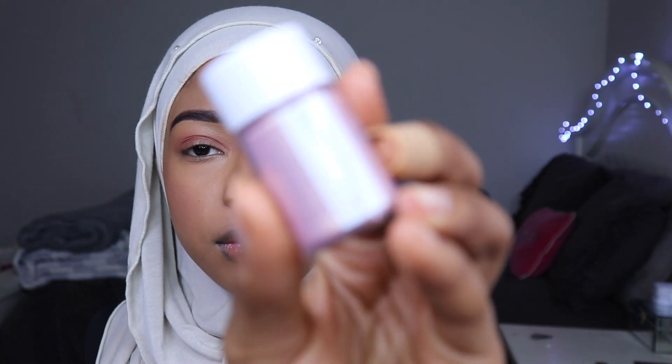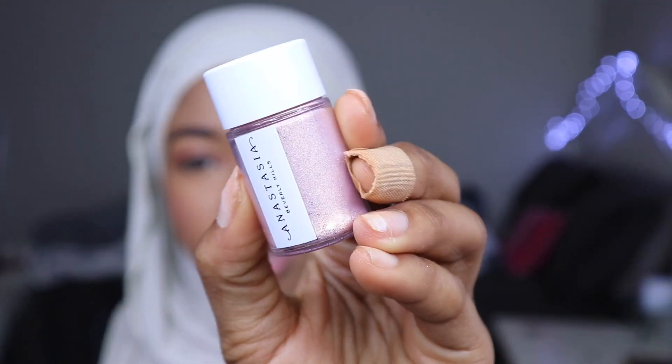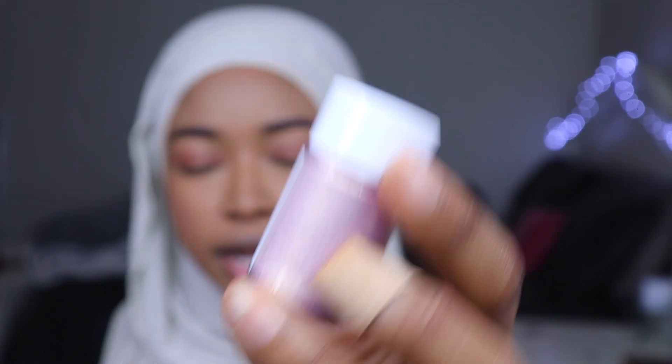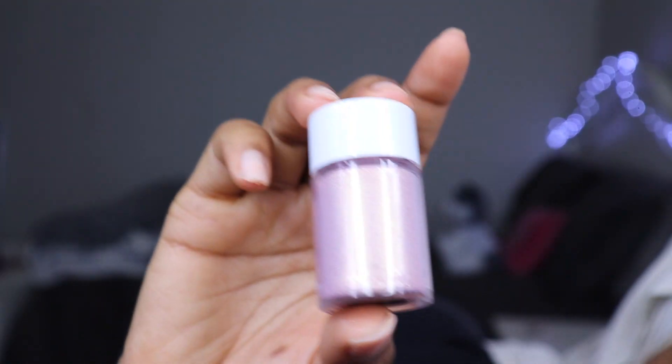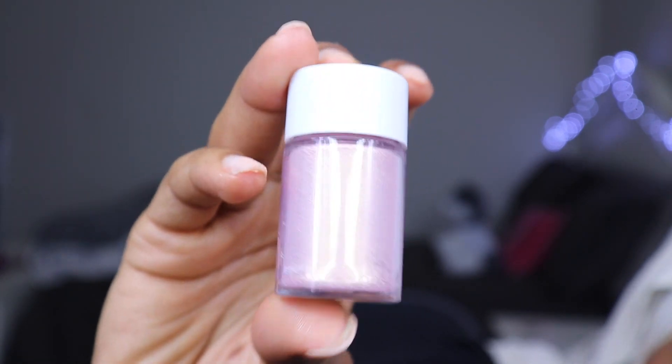Next we have Daiquiri. This is like a pink, multicolored kind of pigment. I really like the color. Can you guys see that? It looks a little bit more pink in camera, but here it kind of looks more gold-toned, like champagne-toned.